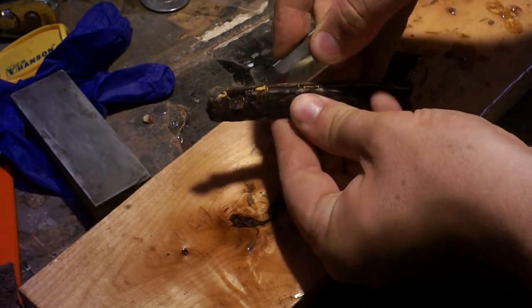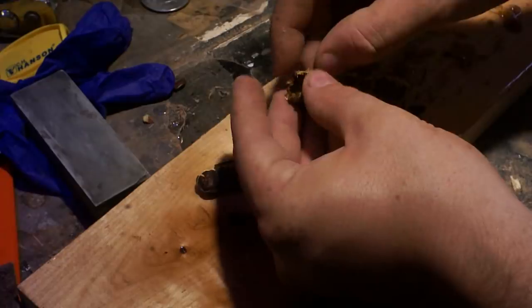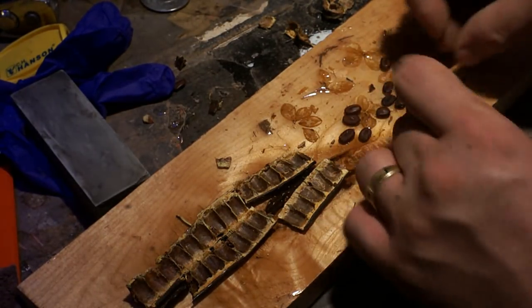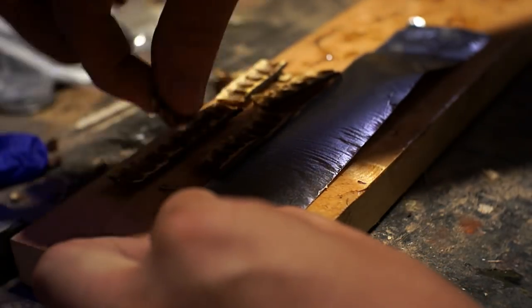First I was going to just use the seed pod for the handle material, but as you'll see it didn't quite work out that way — it kept cracking and breaking and I ended up having to use some backer plates. These particular seed pods are the same ones I got from Hawaii, but a different species and a little bit smaller, so I thought they would work better for this slimmer knife.